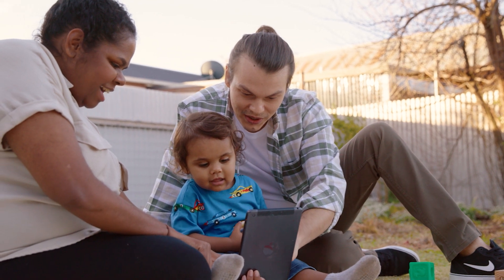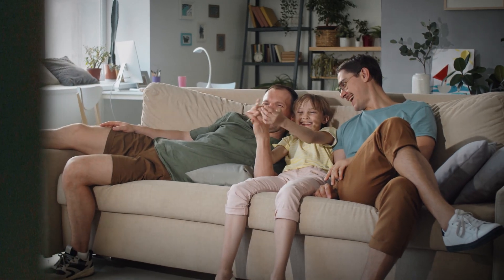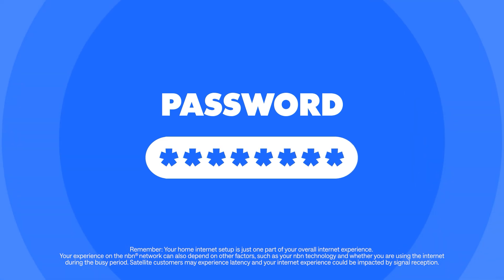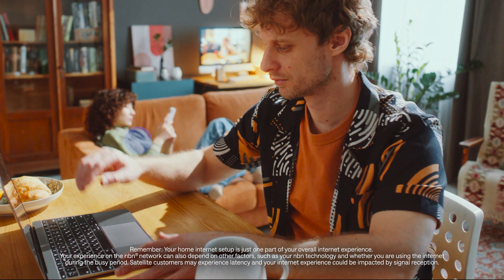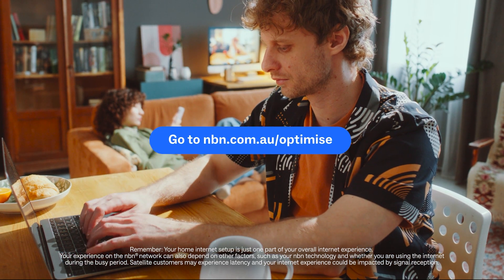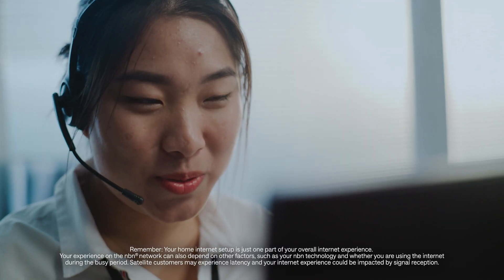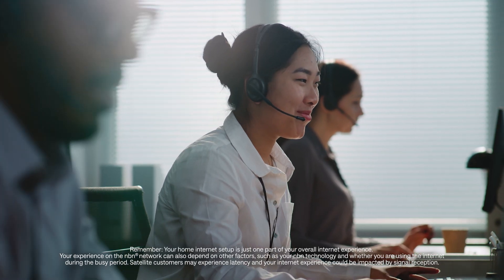That's it — you're now all set up and ready to go. Just don't forget to set a secure Wi-Fi password on your router. If you'd like more information, check out nbn.com.au/optimize. And if you still need a hand, feel free to get in touch with your internet provider.